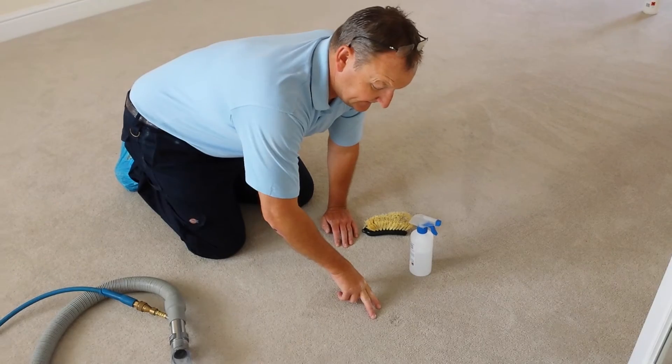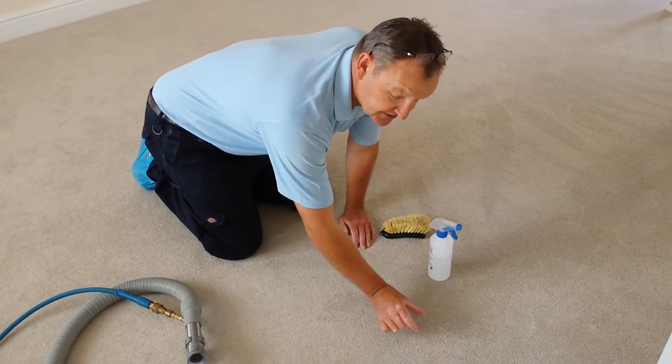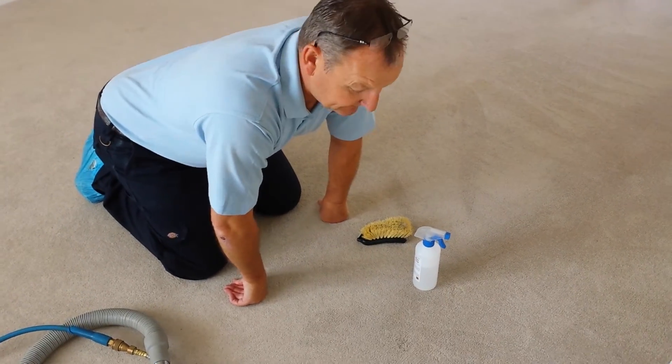If you do have some of these stains, or you want to get rid of that indentation, sometimes you can use ice and just rub it and massage it in, and that may help raise the fibre of the fabric and lift that up.